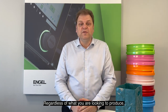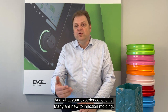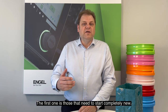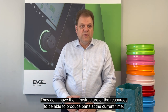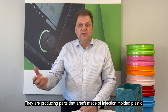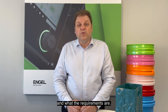Regardless of what you're looking to produce, there are certain requirements that we must consider when it comes to injection molding and what your experience level is. Many are new to injection molding. We think of two different scenarios: the first one is those that need to start completely new — they don't have the infrastructure or the resources to produce parts at the current time. The second scenario are those that already have manufacturing and are producing parts that aren't made of injection molded plastic. In those two scenarios, we need to consider what size machine we're going to need and what the requirements are.